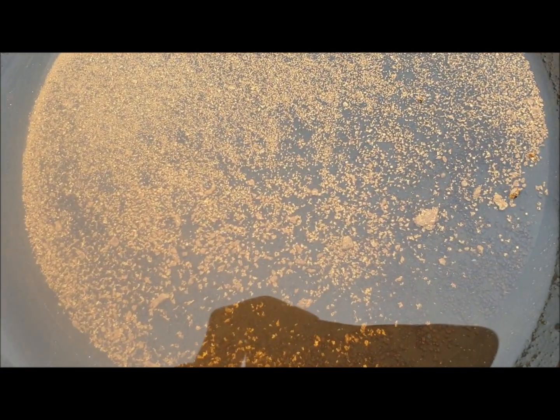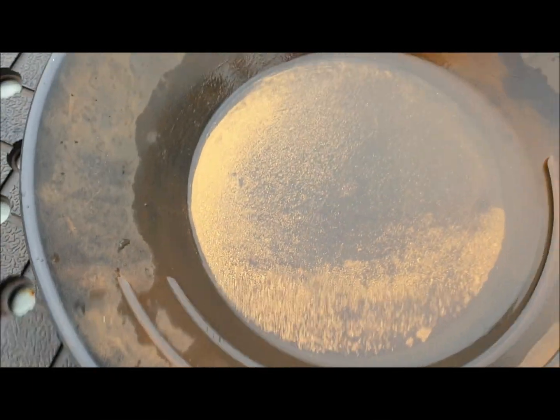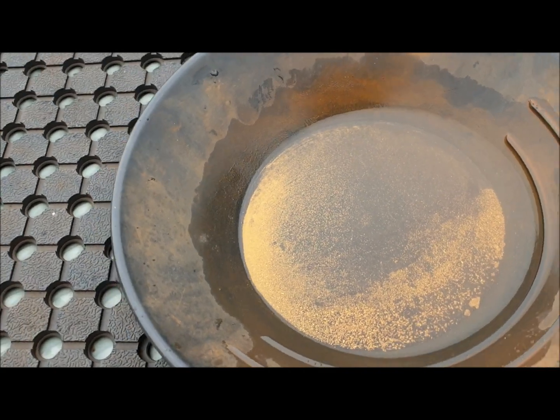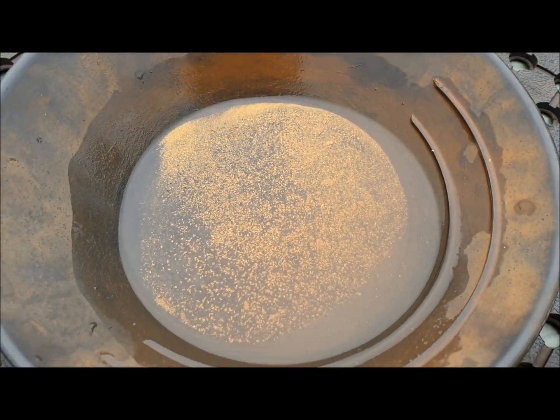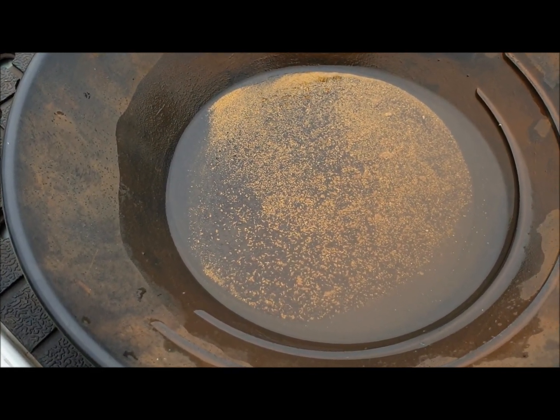As you can see, you've got all sizes from chunky gold right down to the flower gold. I've got the chunky gold over here. I'm hoping that could be about five grams there, maybe even a little bit more — between five and ten anyway. I'll just heat this up now in a little saucepan to dry it right out completely and then we'll have the final weigh-in.